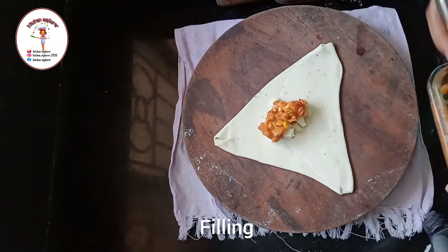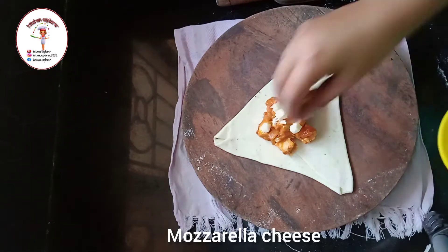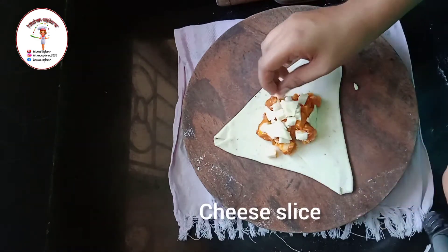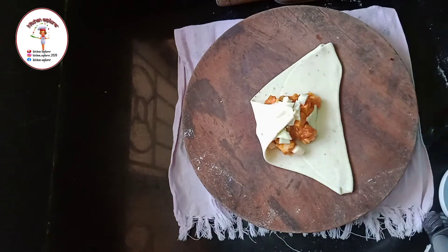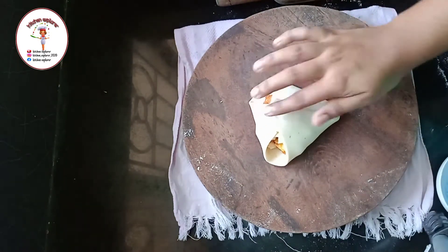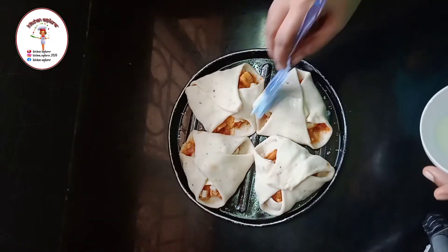Now put the filling. Again put mozzarella cheese and a little cheese from the cheese slice. Now put some water and fold from another side, then put some water and fold from the other side as well. Now brush it with milk.